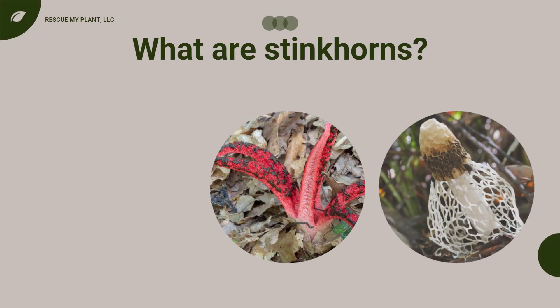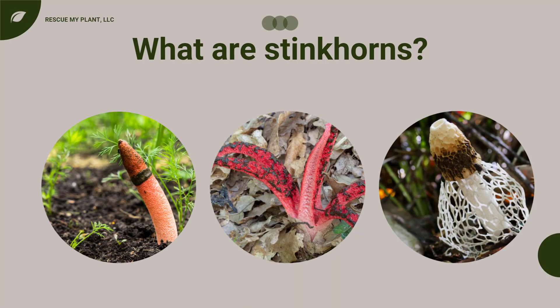What are stinkhorn mushrooms? These bizarre looking mushrooms are unforgettable due to their appearance and unpleasant smell. Humorously, these mushrooms belong to the family Phallaceae and they are quite phallic looking. They can be white, red, orange, beige, or a combination of these colors.